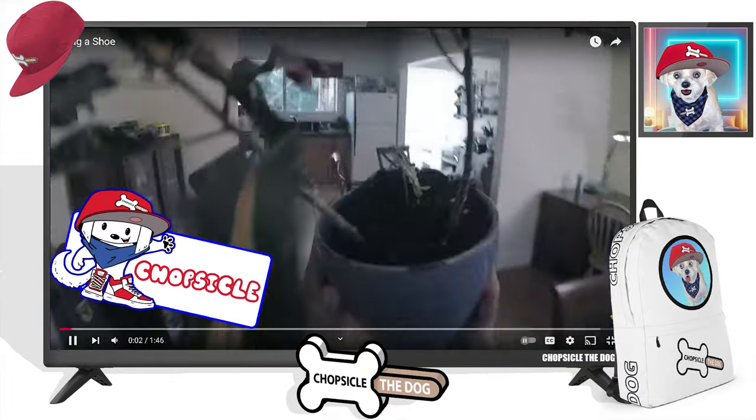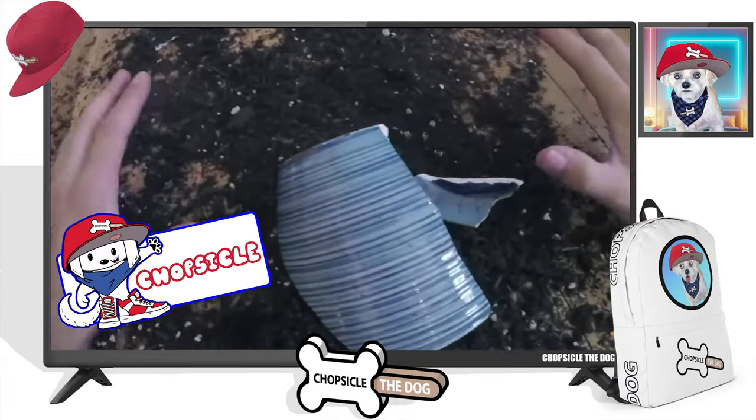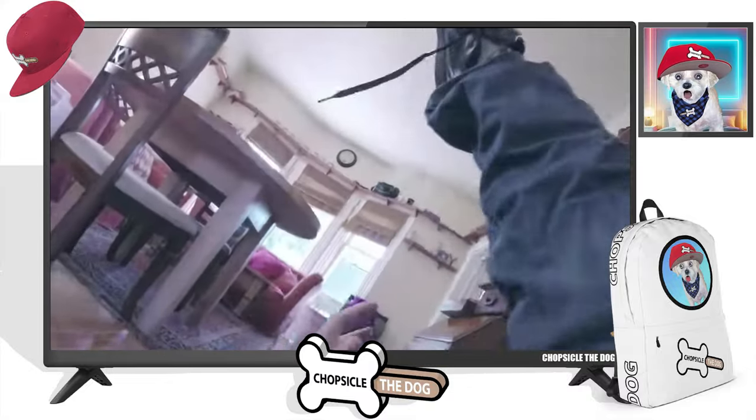I'm your best friend, Chopsicle the Dog, and this is Tying a Shoe by Buttered Side Down.